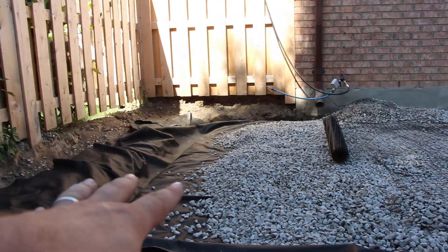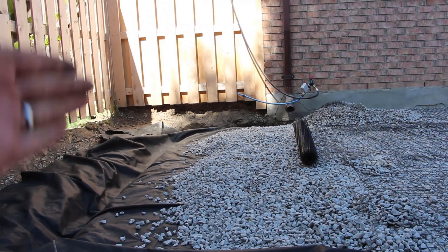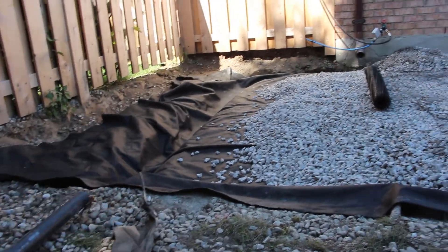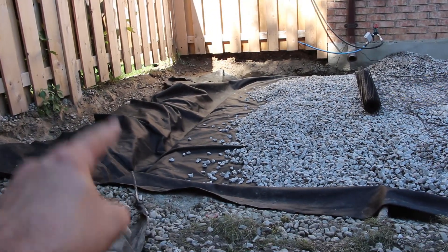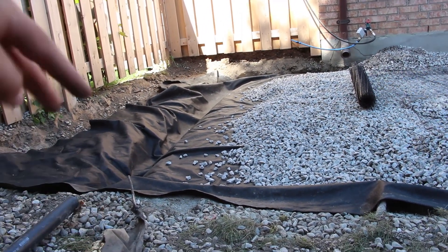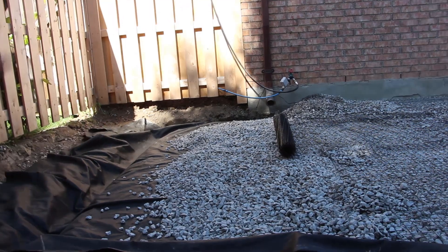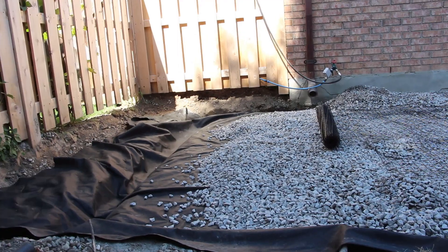On this property, since we're going all the way to the fence, the swale between the two properties is the perfect way to exit that water. We sloped the excavation away from the foundation toward the bottom left corner where our drain is. You always want it to slope away from the foundation and then toward a drain — whether the drain is in the middle of the patio with both sides sloping toward it, or to one side or the other.